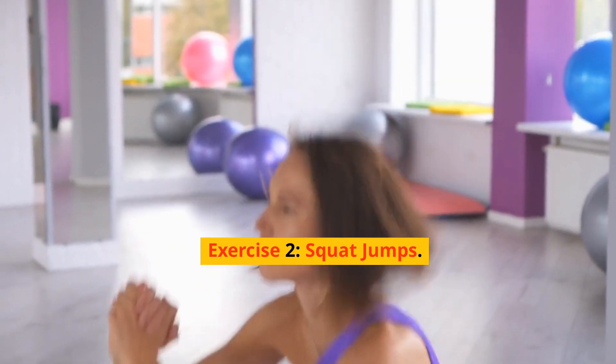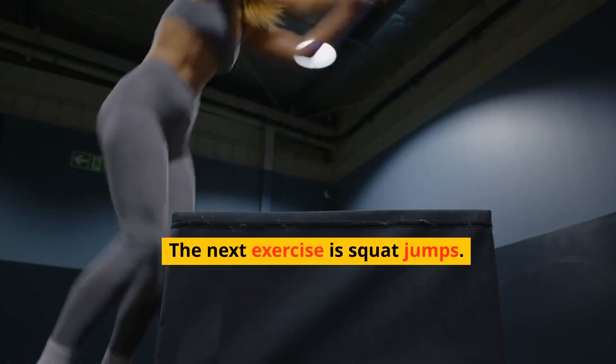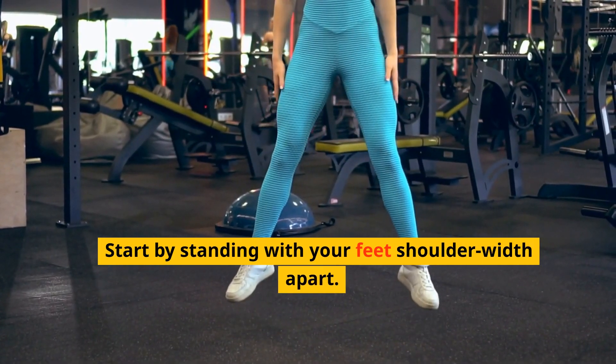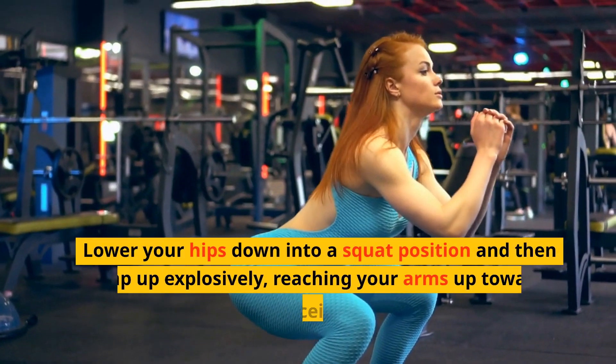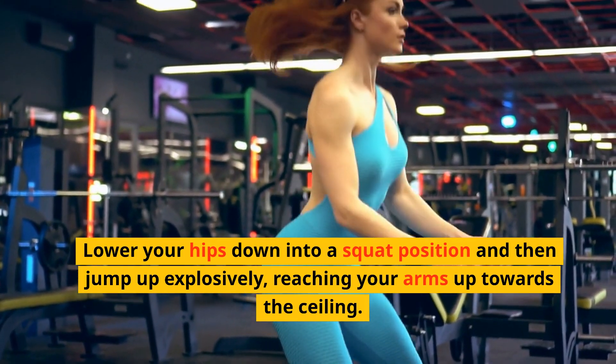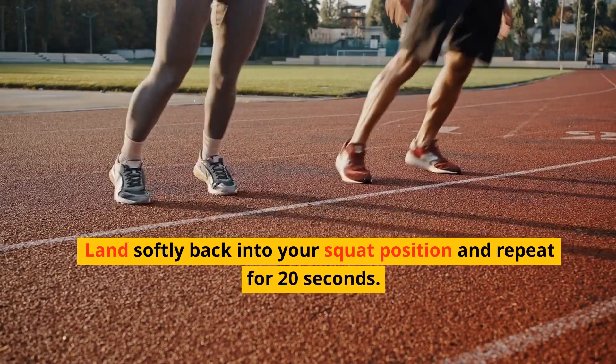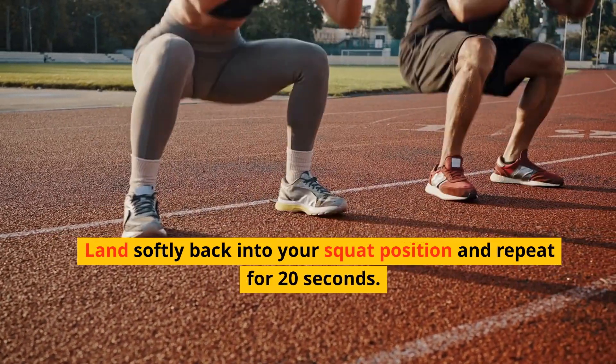Exercise 2: Squat Jumps. The next exercise is Squat Jumps. Start by standing with your feet shoulder-width apart. Lower your hips down into a squat position and then jump up explosively, reaching your arms up towards the ceiling. Land softly back into your squat position and repeat for 20 seconds.